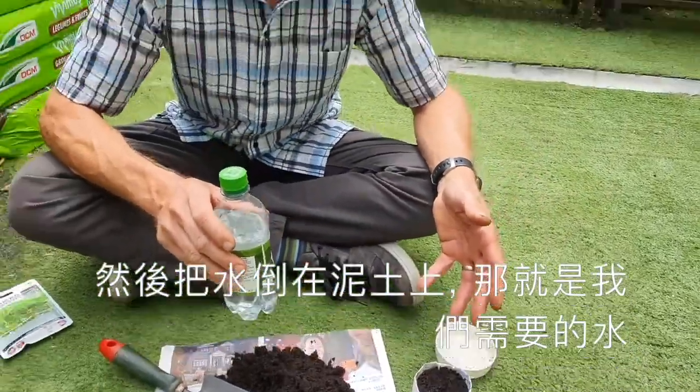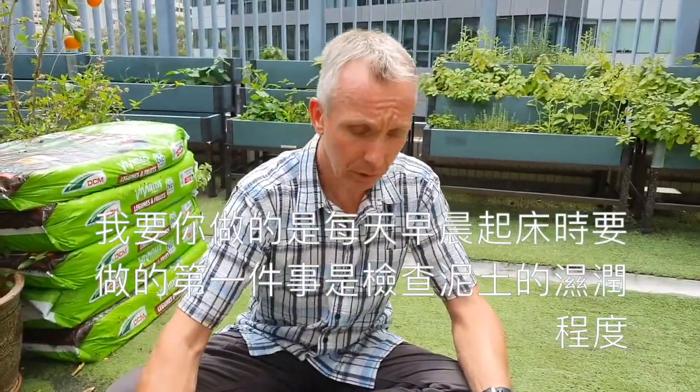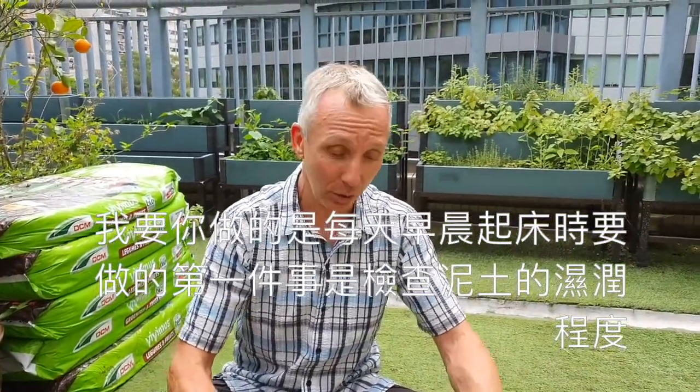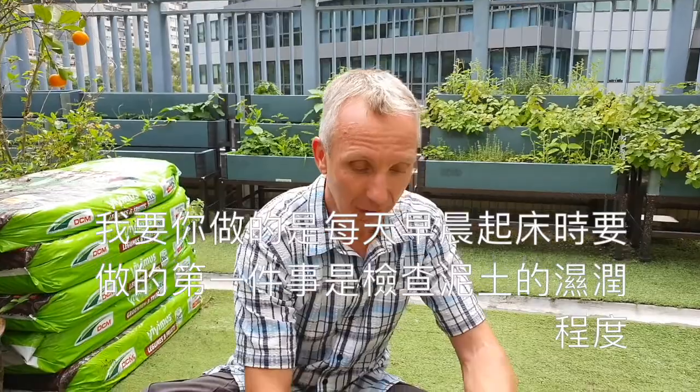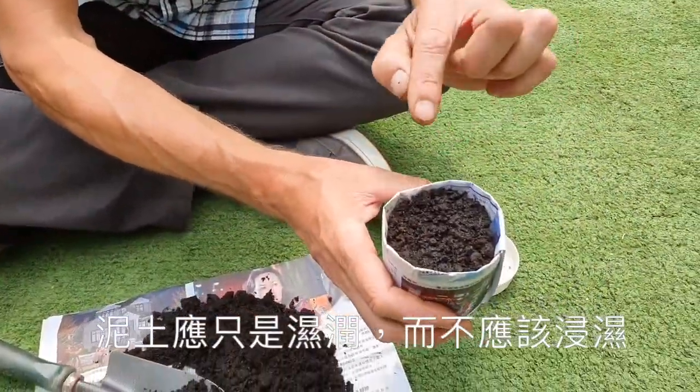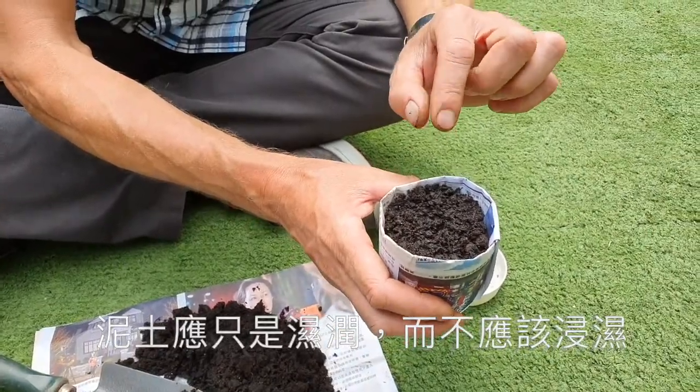That's as much water as they will need. But what I want you to do is every morning, when you get out of bed, first thing — come and check how wet the soil is. The soil should just be moist; it really shouldn't be soaking wet. If it's soaking wet, the seeds will die. So it just needs to be damp.